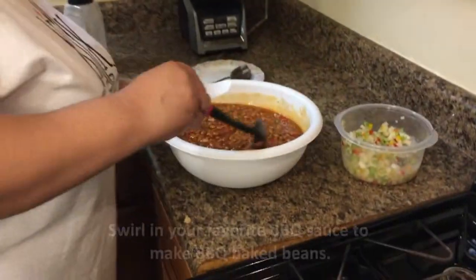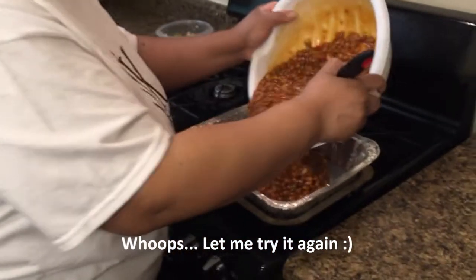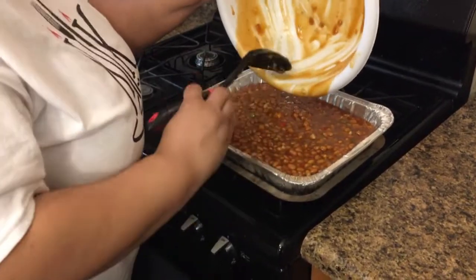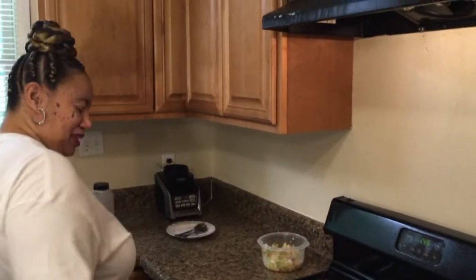Now we're going to put this in our pan. You're going to a picnic, so you've got to make sure you have enough baked beans. You don't want just a little bitty pan that's only enough for your family of four — you've got to bring some for Uncle Bubble and Aunt B too. We're going to put this in a 400-degree oven for 50 minutes to an hour, until it's nice and bubbly.